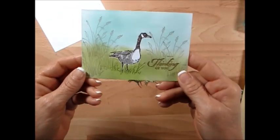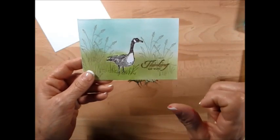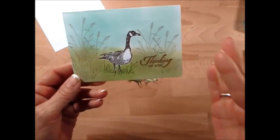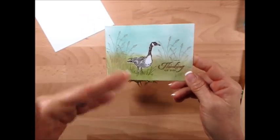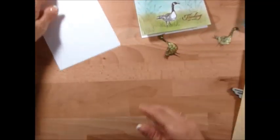I had shared this card on a blog post about masking, and I had done just a picture for instruction. Many said they wanted the video because they got trouble sponging. So I'm going to show you this card, but we're going to put a few more geese on there.